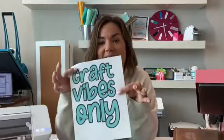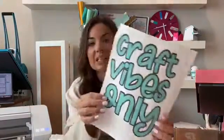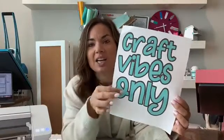Sometimes it's a font — it's usually a font, a font-type design. So what you're going to do — and I've printed this out just so you can see how I had it set up in Silhouette Studio — I typed out my words: 'craft vibes only.' I used a font called Farmhouse Christmas font.